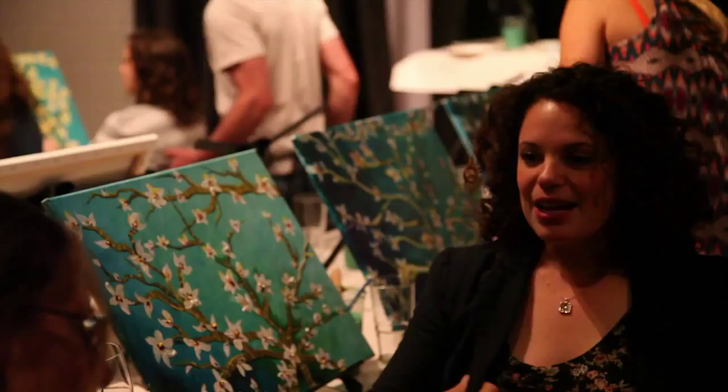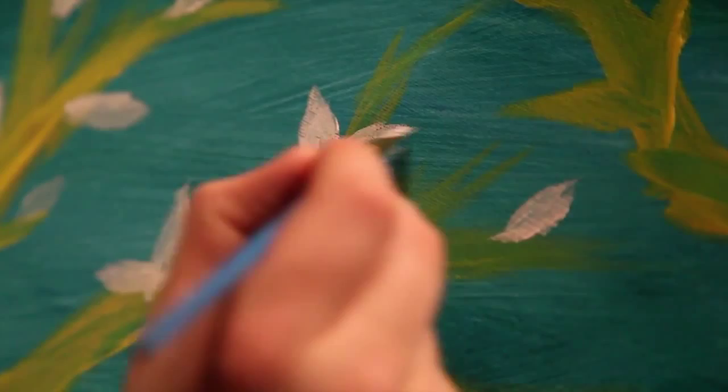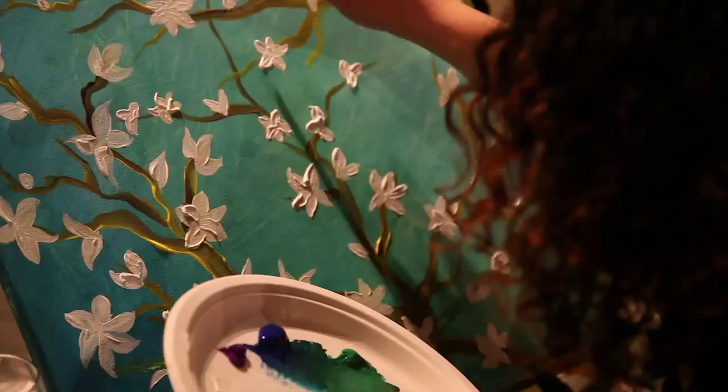But then as I got more comfortable and I was hanging out with my girlfriends and having a glass of wine, I just felt like it can just be whatever I want it to be. It doesn't have to look exactly like the original artist's work.